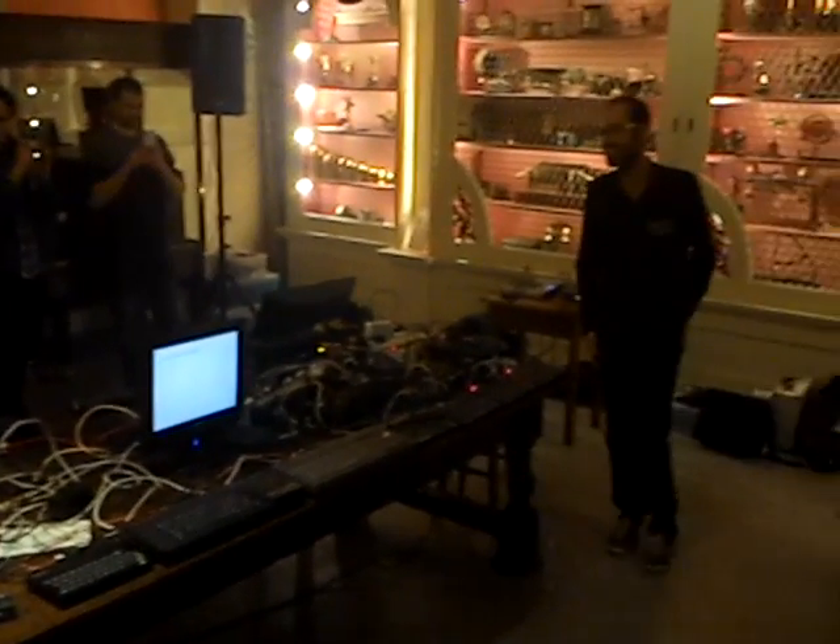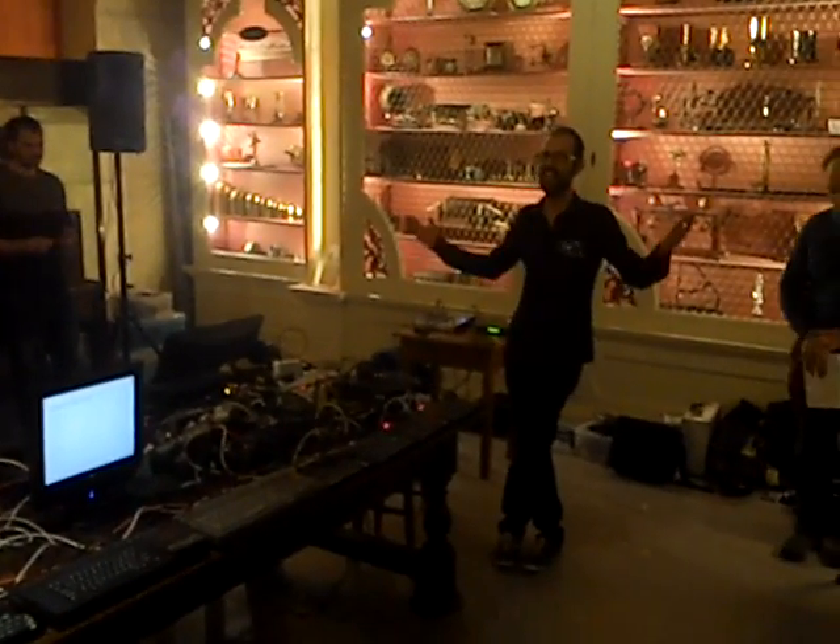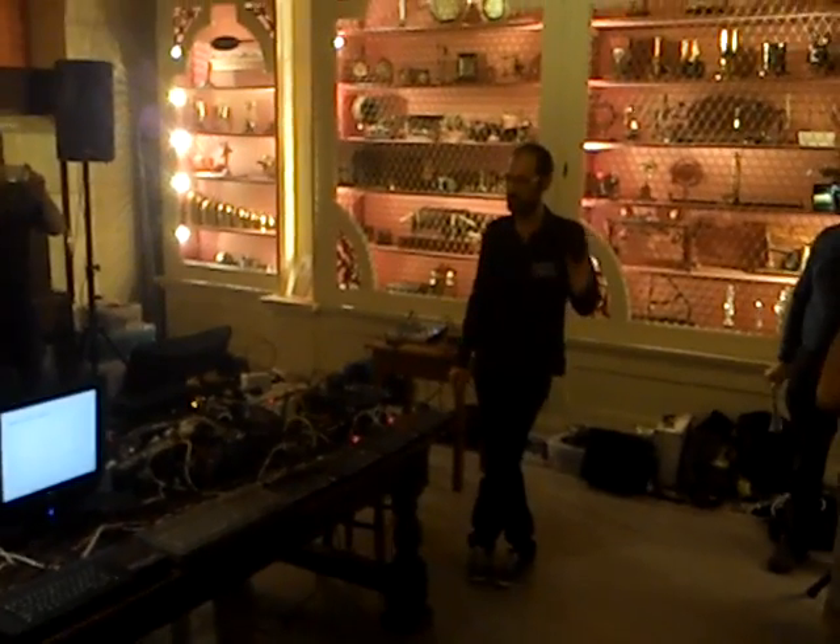Thanks for waiting. Welcome to the Museum of History of Science. Welcome to Geek Out. My name's Scott. I work here as a Public Engagement Officer.